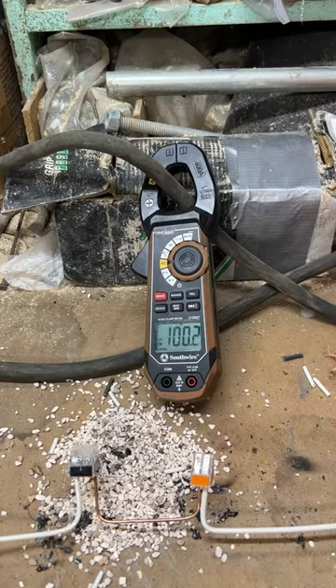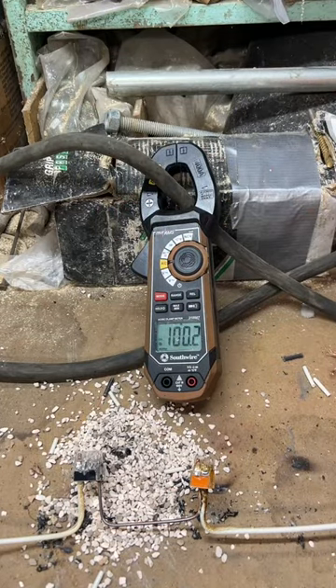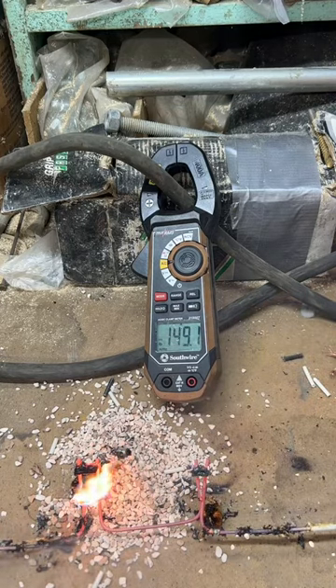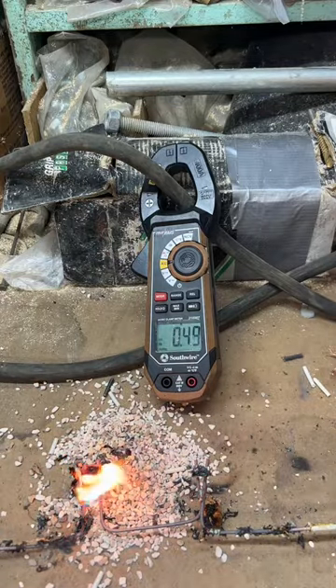These tests kicked out some horrible fumes, so I had an exhaust fan running the entire time, sucking all the fumes outside. On this particular test, the WAGO on the left eventually failed. It made for some cool fireworks each time we had a failure.